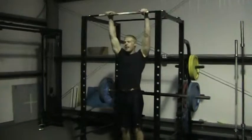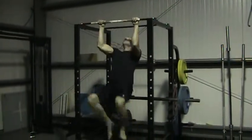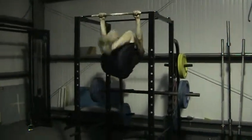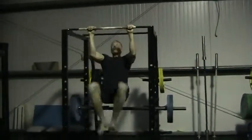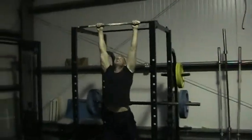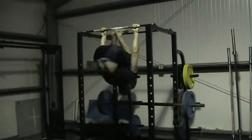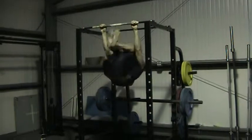So get set up. One, two, three. Deep, stretch the shoulders, through. One, two, back through. Deep, stretch the shoulders — hard one here. One, two.